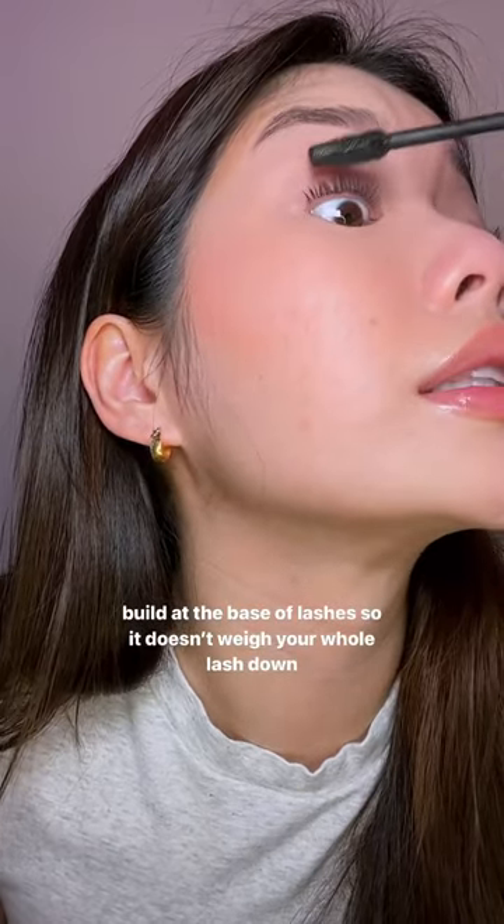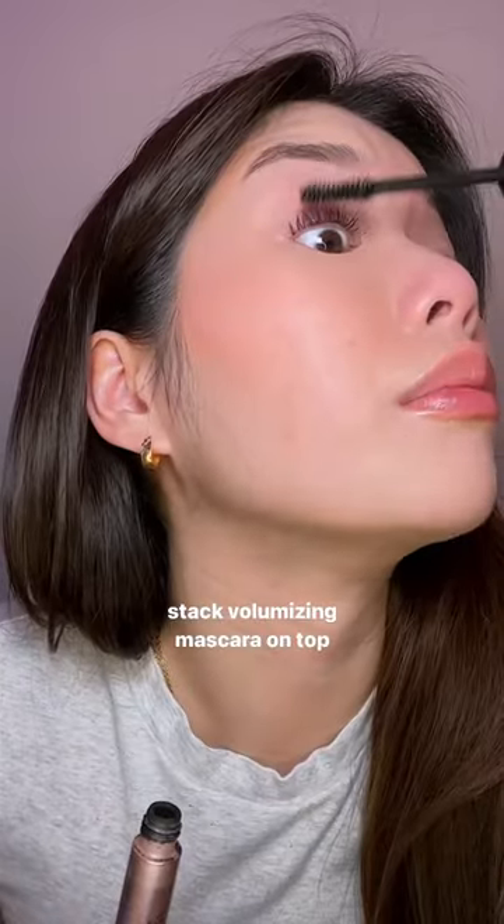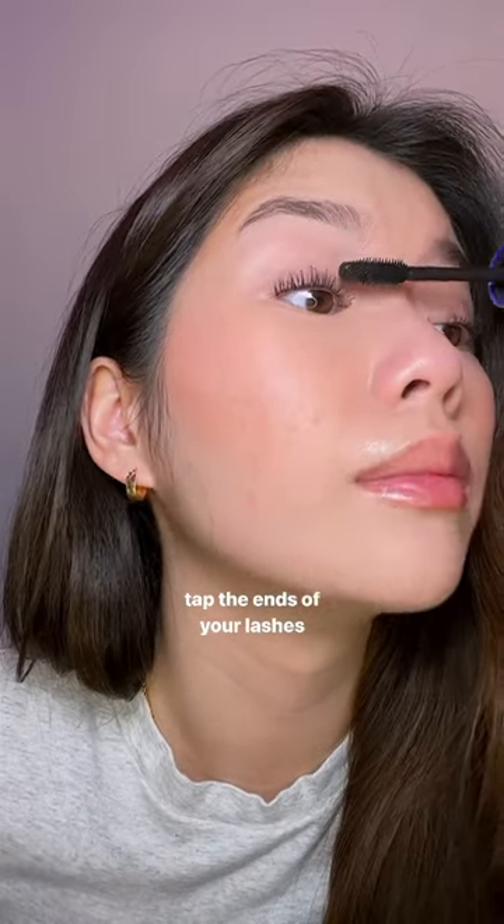Next thing is you want to build the base — where your lashes are growing out, build on that area. It's going to make it look like falsies. You can already see a difference going with your volumizing look, like you have more lashes growing out. Next, I'm just going to tap tap tap — this will meet the ends of it.